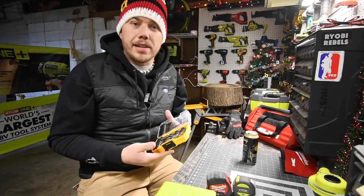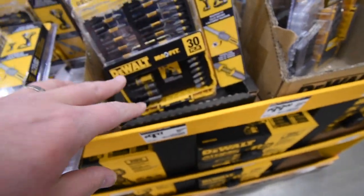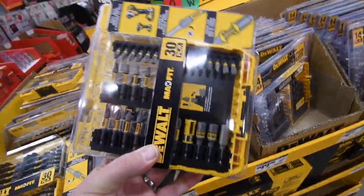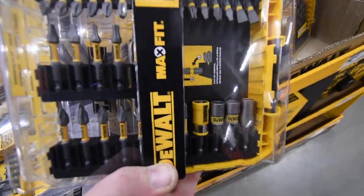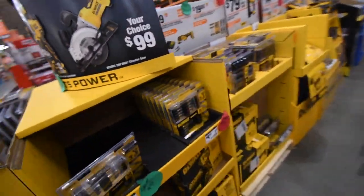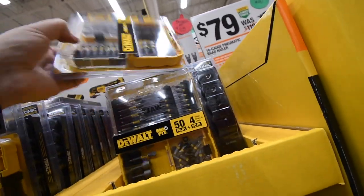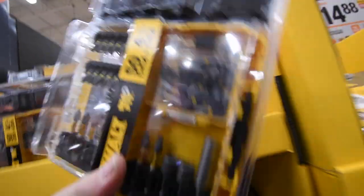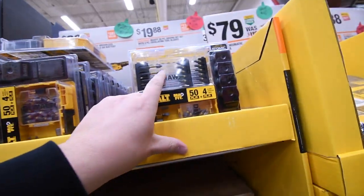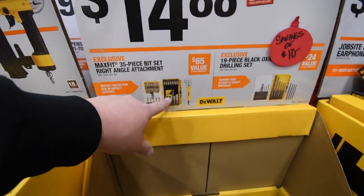There are a lot of good options ranging under $20 between Ryobi, Milwaukee, DeWalt, and Makita. DeWalt has a kit for $10 for a 30-piece drill driver set. There's also one that comes with oscillating bits for the Atomic for $20, and at $14 that's not a bad deal at all — a perfect stocking stuffer if you can find it in your area.